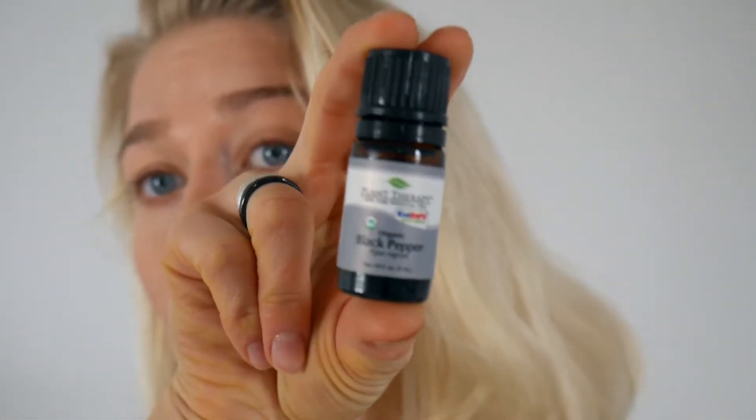In this video, as promised, I am talking about another essential oil and that will be black pepper essential oil. That's the black pepper essential oil — I have it in an organic version, it's by Plant Therapy, and by the way it's kids safe.